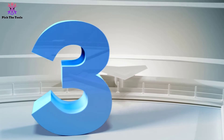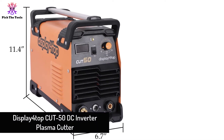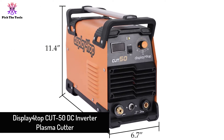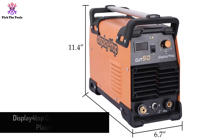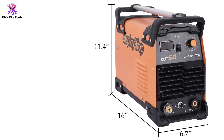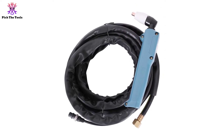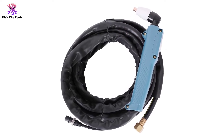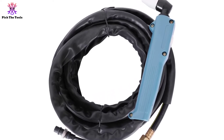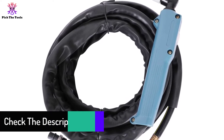At number three we have the Display4Top Cut 50 DC Inverter Plasma Cutter. This is the perfect first plasma cutter for new metal workers and shop owners. It's surprisingly inexpensive for the features it offers — most importantly, it can be connected to either a 110-volt or 220-volt power source and uses an inverter-based power switch to regulate the current. There's also a screen so you can monitor everything going on in the unit while you cut.